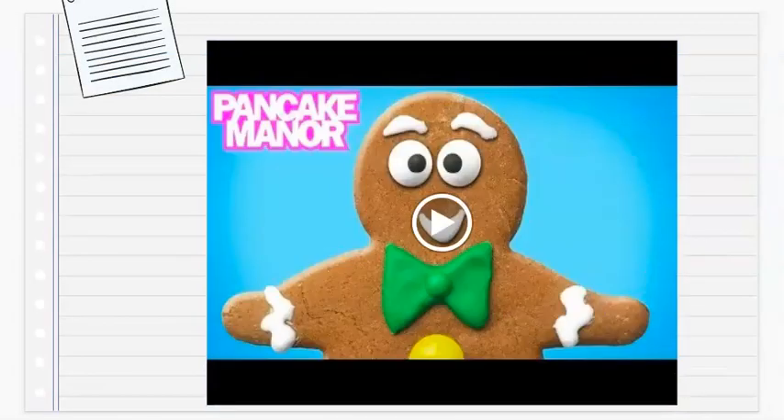Now we are going to watch a video. Let's see if you can guess what your activity for today is going to be about.